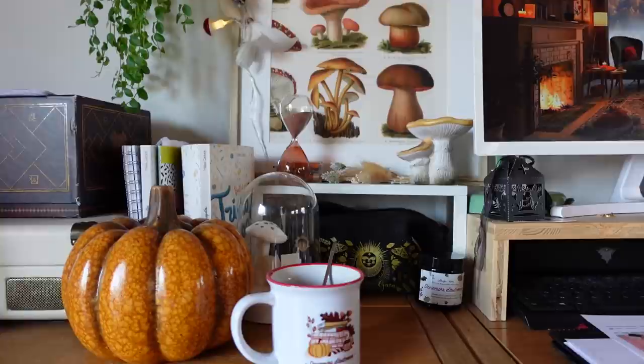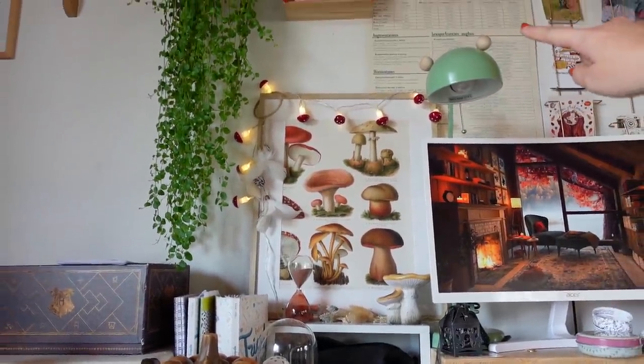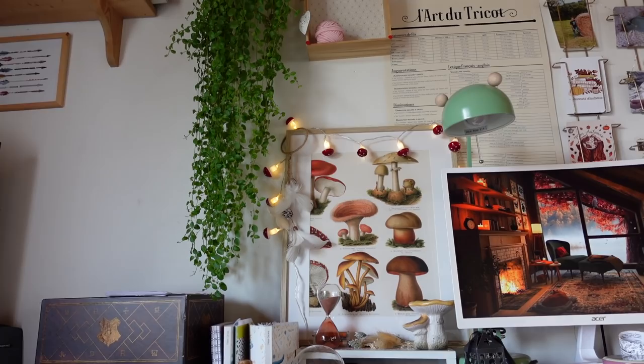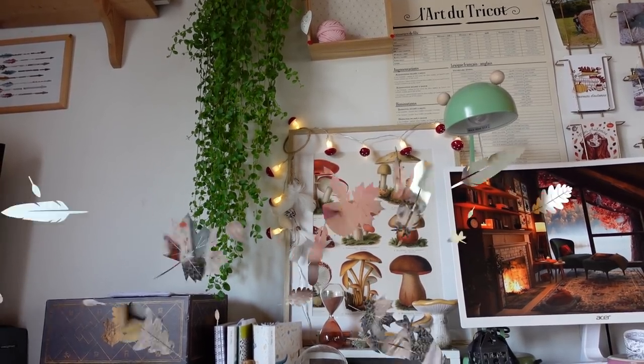I'll show you a bit more. Up there behind the poster is the 'L'Art du Tricot' poster by Apollonie — I had it in my bedroom near my rocking chair but I need it more here, so I moved it.